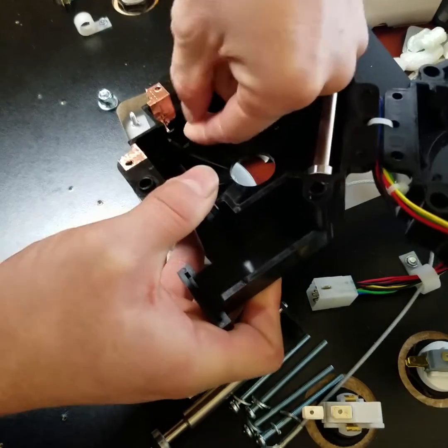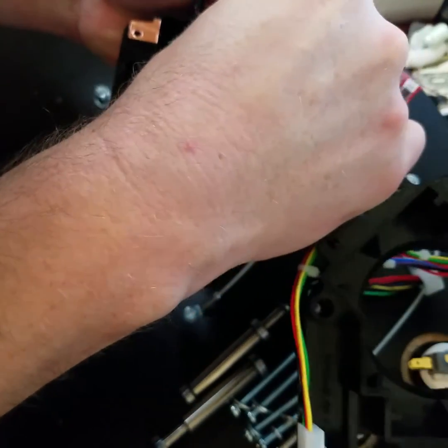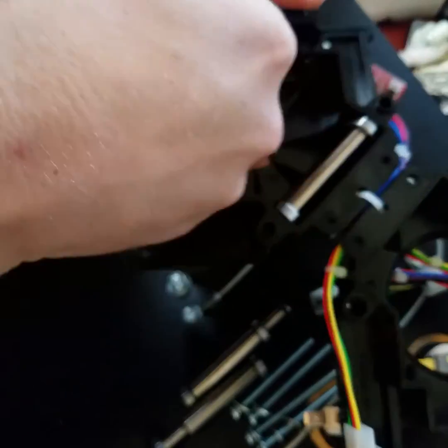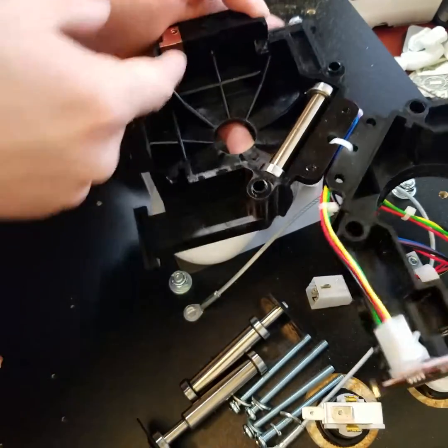This guy was pretty loose too, so let's make sure he's all cleaned up. The only reason that copper tape is there is for grounding, so you need just enough to touch one of the bearings and you're good to go.